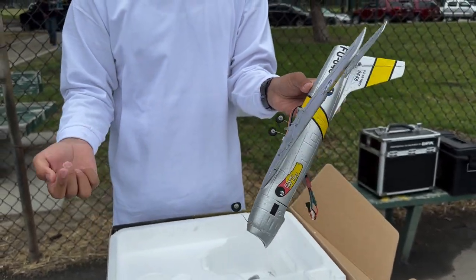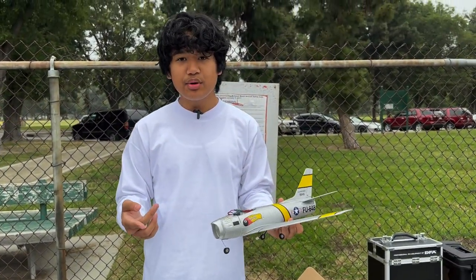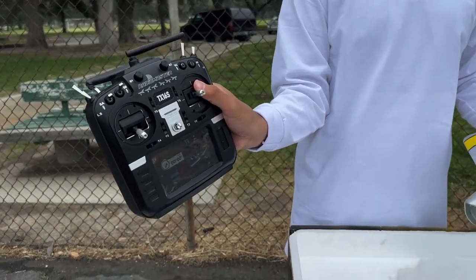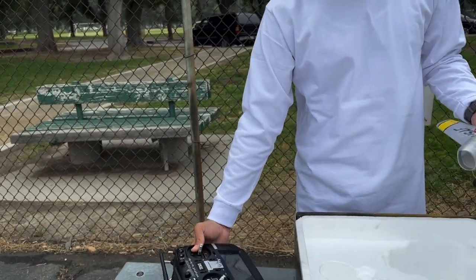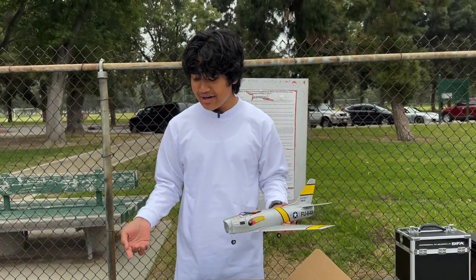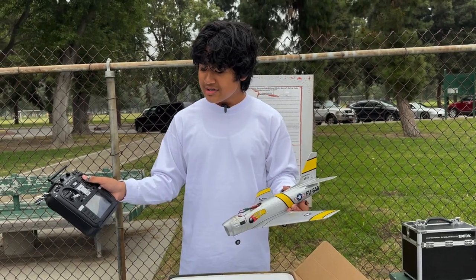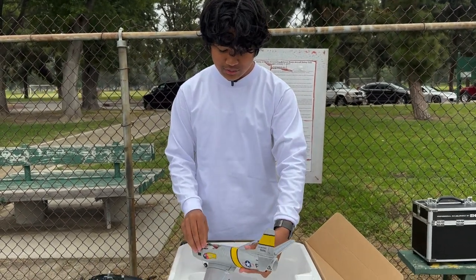This uses the SLT protocol, and I originally got my Radiomaster TX16 because of this plane. I have a Tactic Anylink that I could have plugged into my old DX8 G1, but my Tactic Anylink broke. We couldn't find any replacements online, and we'd already been leaning toward getting this transmitter. So this plane is what made us pull the trigger. I have it programmed for just the SLT protocol, and I'll show you guys that it works right now.